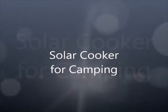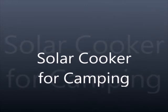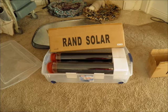A while ago I decided to use solar cooking while camping. To that purpose I did research and discovered these evacuated solar tubes from RAND Solar, which I purchased on Amazon.com.